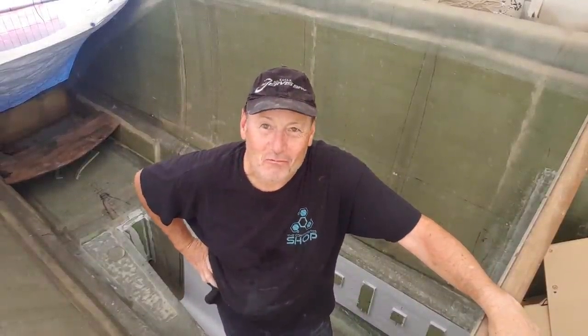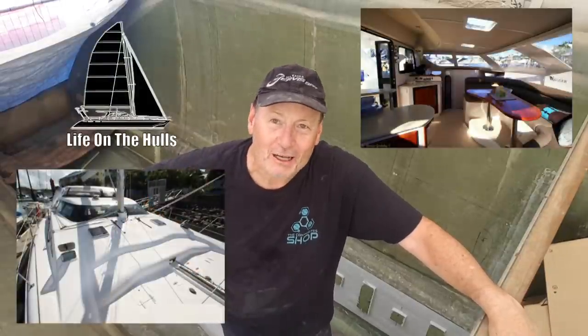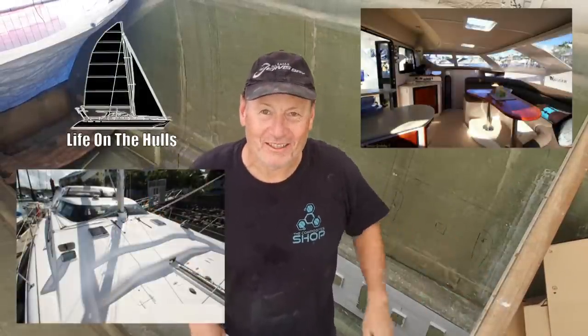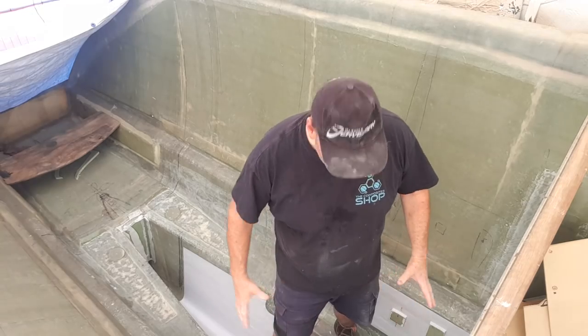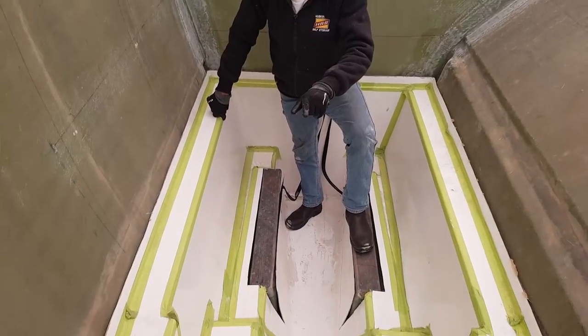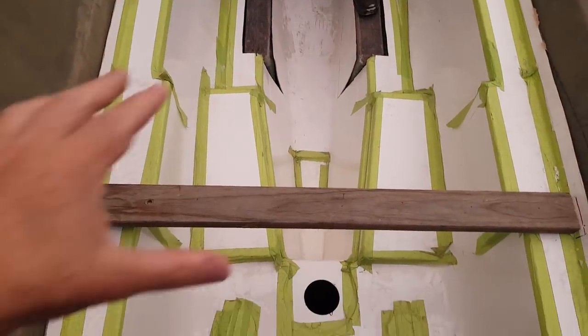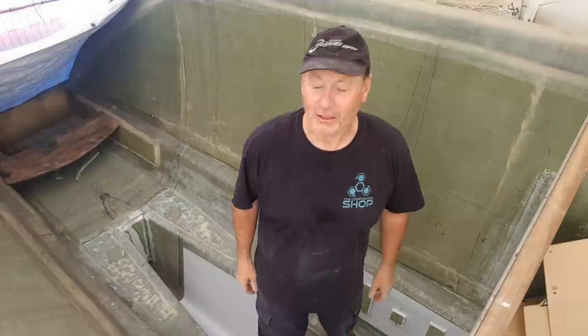G'day guys, welcome to episode 138 of Life on the Hulls. I'm Ross. I'm building a foam core composite sailing catamaran pretty much on my own, with a little bit of help as it comes in. I'm standing here in my engine room. You can see I've got my bearers all in, and this area has now been flow coated out, ready for those large modules. That's what this episode is about — we're going to finish the reinforcement of those and start getting them ready to insert into this space here.